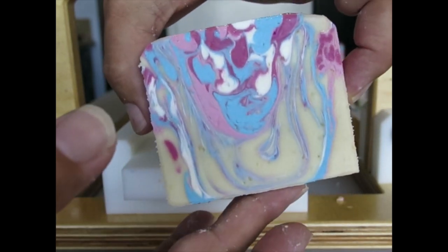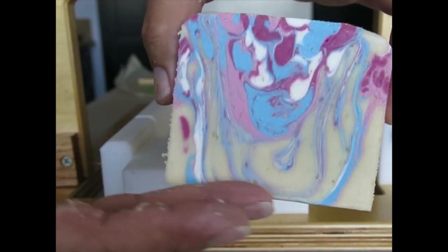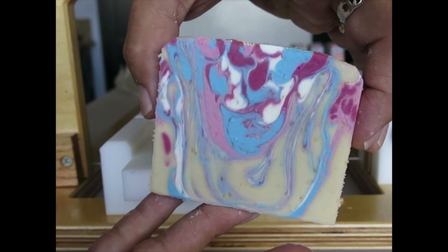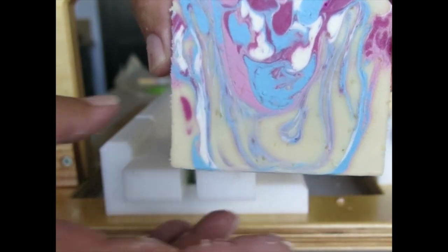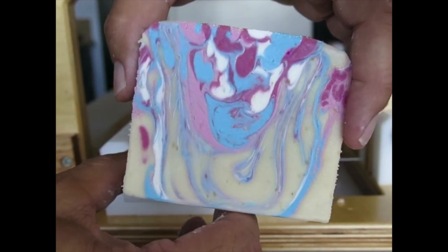There you go — this has been the making and cutting of Sweetest Sugar. I'm already planning my next soap, so stick around for that in the days to come. Thanks for watching everybody, thanks for your subscriptions and your comments, and visit my website at VibrantSoap.com. We'll see you all later — bye!